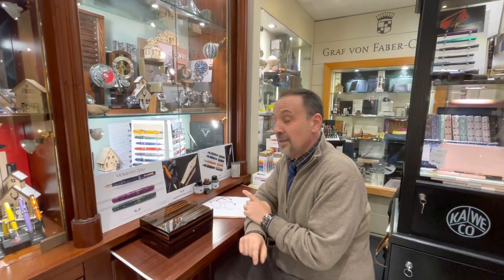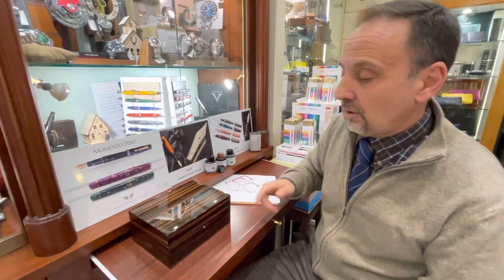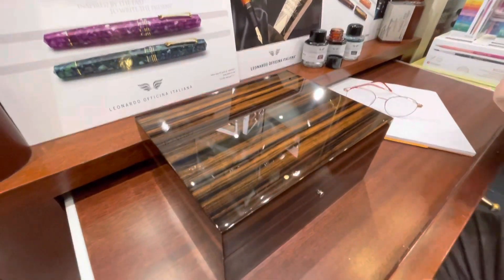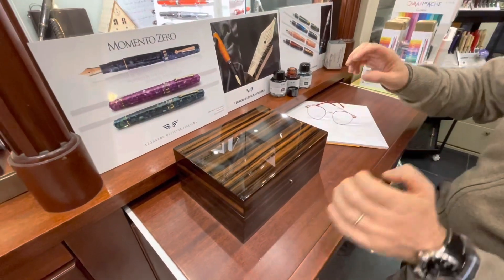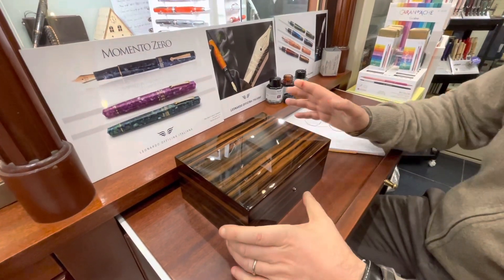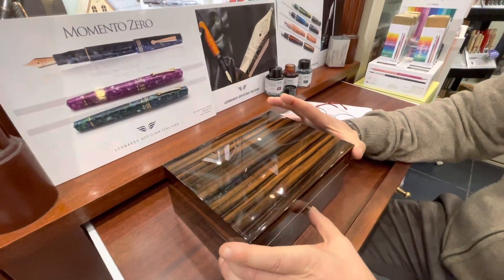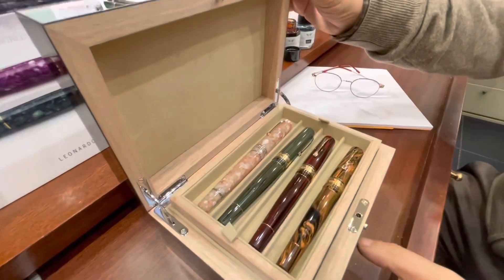Hello my dear friends, today I'm going to talk to you about Leonardo Officina Italiana and the new masterpiece Ebonite limited edition collection. Many of you may recall that I have already showed you this collection, but I felt that I need to tell you some more because there are a few features that need to be better clarified.